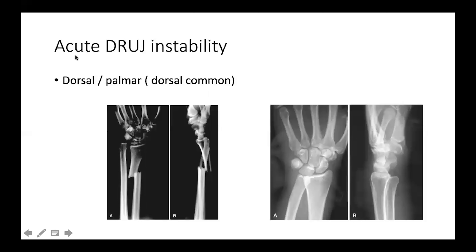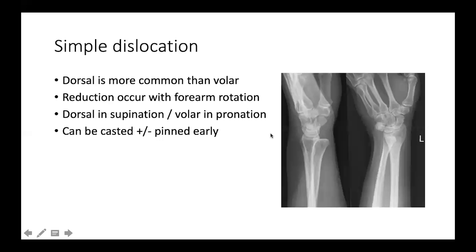In acute distal radio-ulnar joint instability, it can be either part of a fracture, as in the Galeazzi fracture-dislocation, or a simple dislocation. Dorsal dislocation is more common than volar. Reduction is usually accomplished by forearm rotation — a dorsally subluxated ulnar head usually relocates in supination, and the opposite applies for a volar subluxation. Casting or pinning with K-wires can be done in early cases.